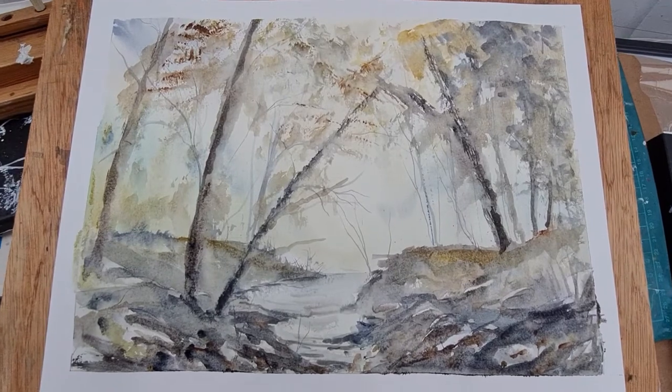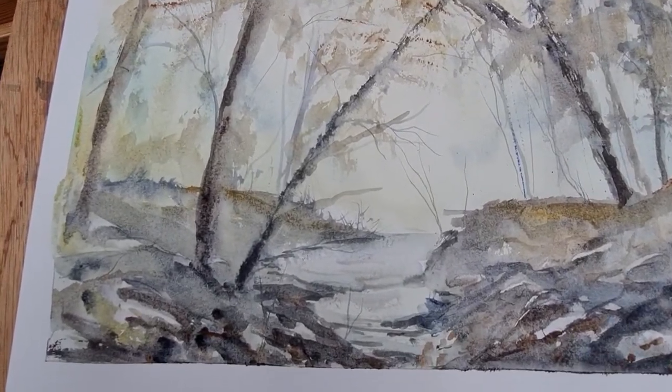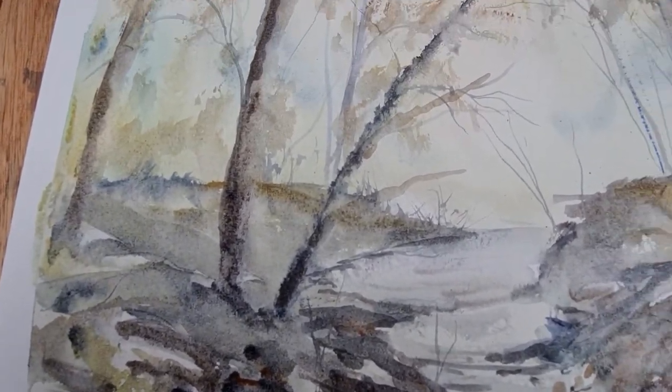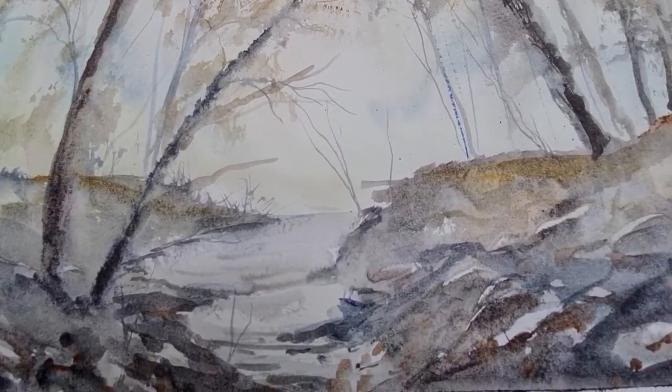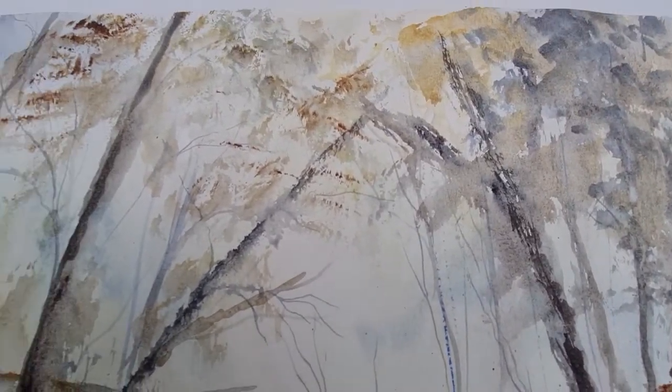There we go — I hope you like it. Let's have a closer look: you can see I've scraped out those rocks, there's a nice bit of texture, and a bit of a stream running through the middle. I hope you like that. Thanks for watching and I'll see you in the next video — take care, bye.